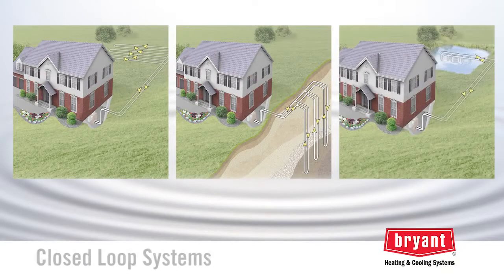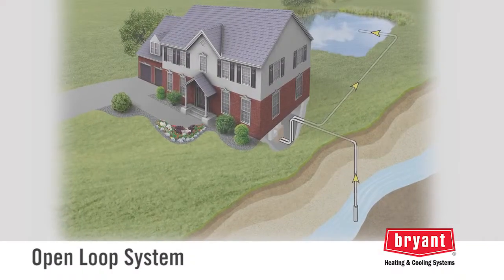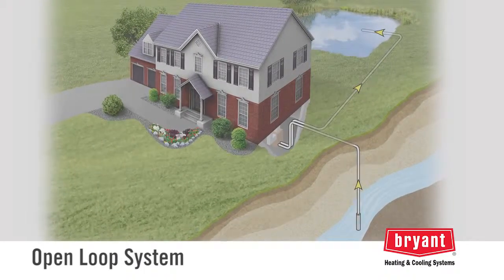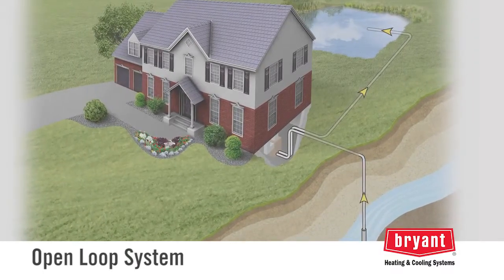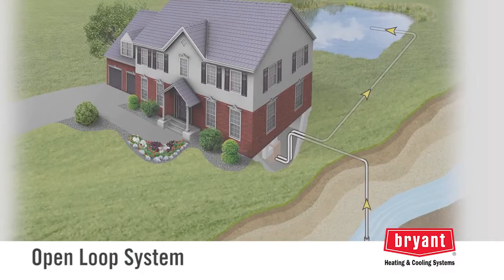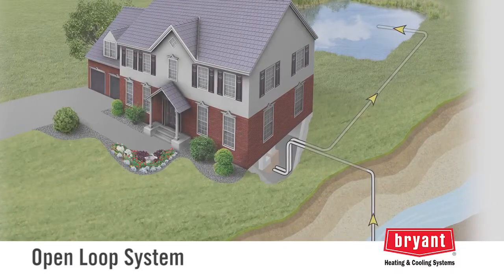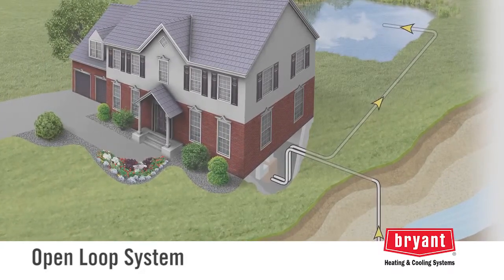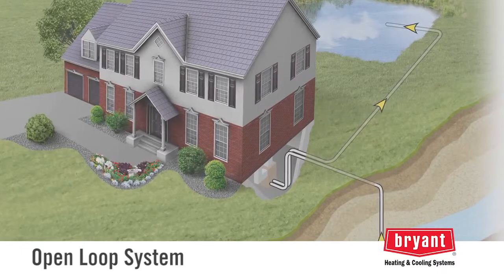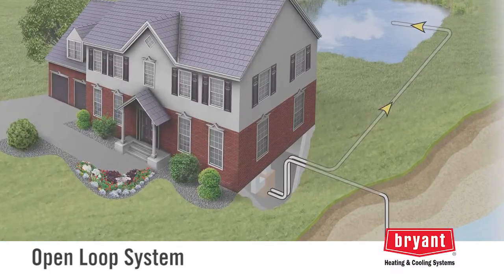The horizontal, vertical, and pond loops are known as closed loop systems because they recirculate the same fluid through the loop. The final type of loop system uses an existing water well instead of pipe in the ground. A well water geothermal system is an open loop system because instead of recirculating the water, the water is simply discharged after it passes through the geothermal unit. When considering a well water system, it's important to evaluate the quality of the water, the capacity of the well and the pump, and the discharge location. Not all water wells or locations are suitable for this type of system. Where an existing well can be used for a geothermal system, the installation cost is reduced because there is no need for additional trenching, drilling, or pipe.